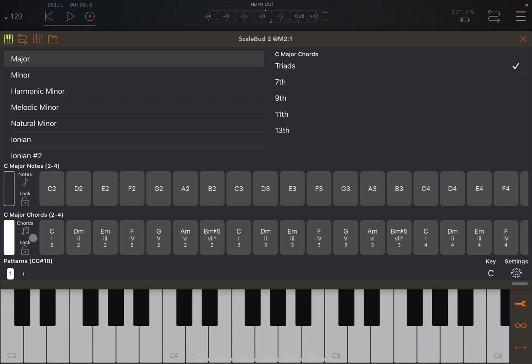When you select a keyboard that has chords, it gives you on the upper right-hand side the possibility to add the 7th, 9th, 11th, and 13th, and you see the chords update accordingly.